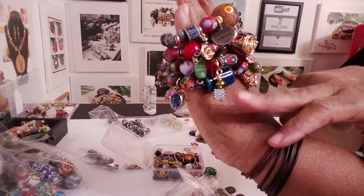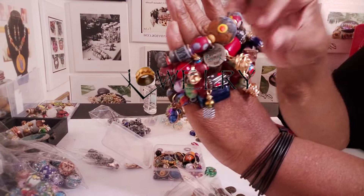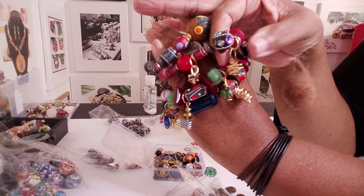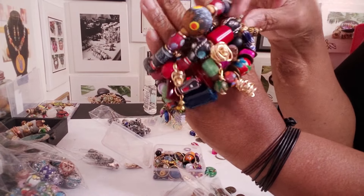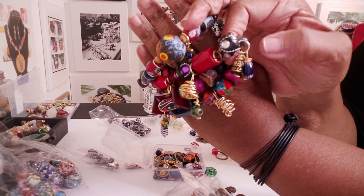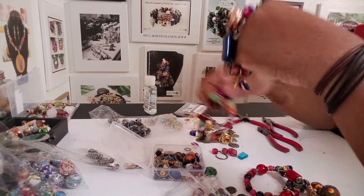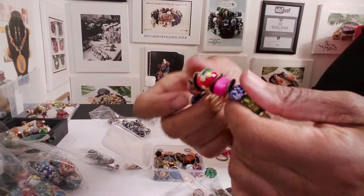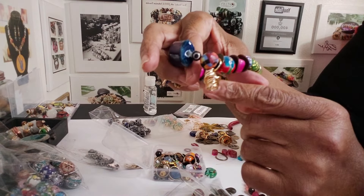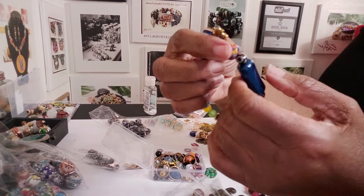I'm doing a lot of custom charms like what you see here with the wire, and then also like these bigger ones with the wire. And also down here. And then also using some of the small beads that I have to make some charms. Now, this one with the wire charm — if you wanted to make some of the wire charms...